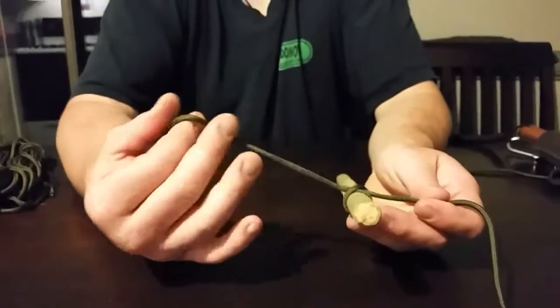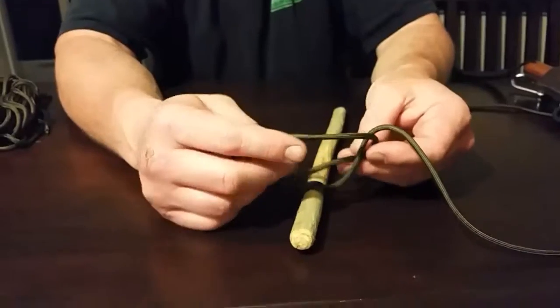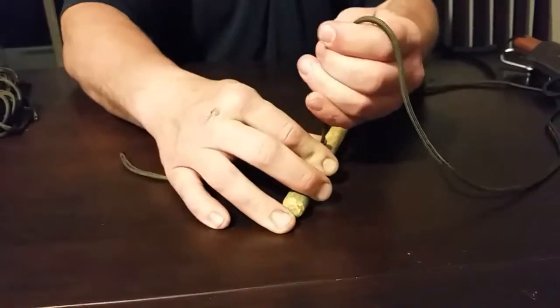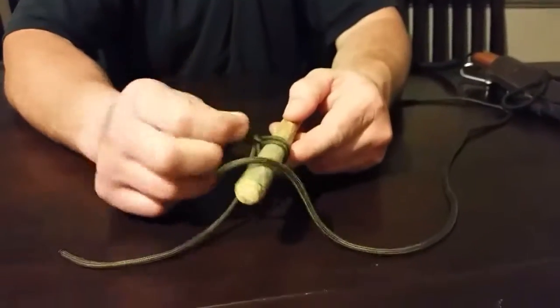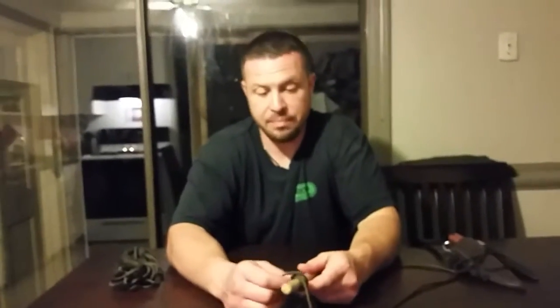If you want to make it more secure and less likely to slip, you can take the half hitch and throw it in, and now it won't slip — it's going to bind right up on itself. It's a very strong, solid knot. Like I said, it's good for starting any sort of lashing you're going to do to tie things together or to make a tripod.